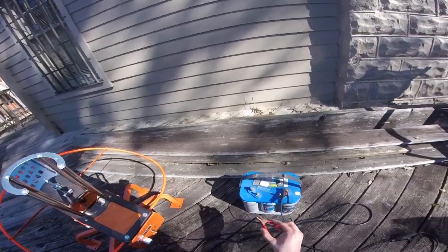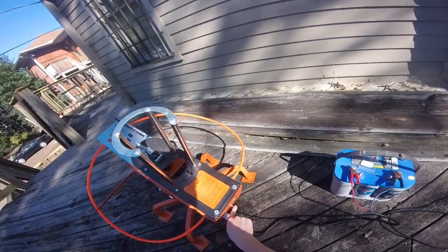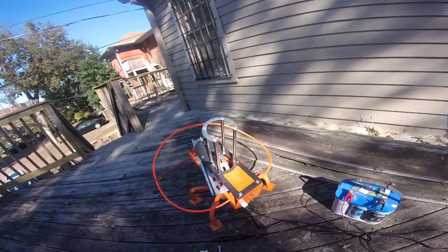So, switch in the off position, attach to the battery, take your pin out. Now you can turn the machine on, at which point it will come down to about this position and stop.